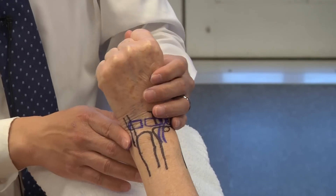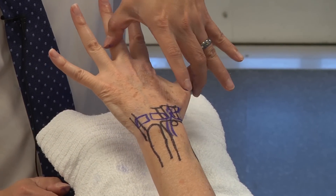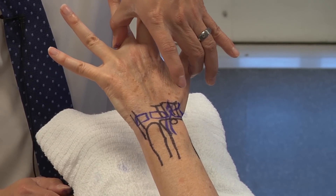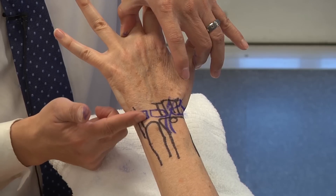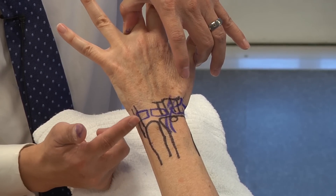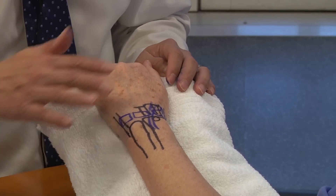Lastly, the ECU synergy test: have the patient open their hand and radially abduct their thumb, then resist thumb radial abduction. What's happening is they're firing their FCU and ECU tendon. If this exam maneuver reproduces dorsal ulnar wrist pain, it's indicative of ECU pathology — ECU tenosynovitis or tendonitis.